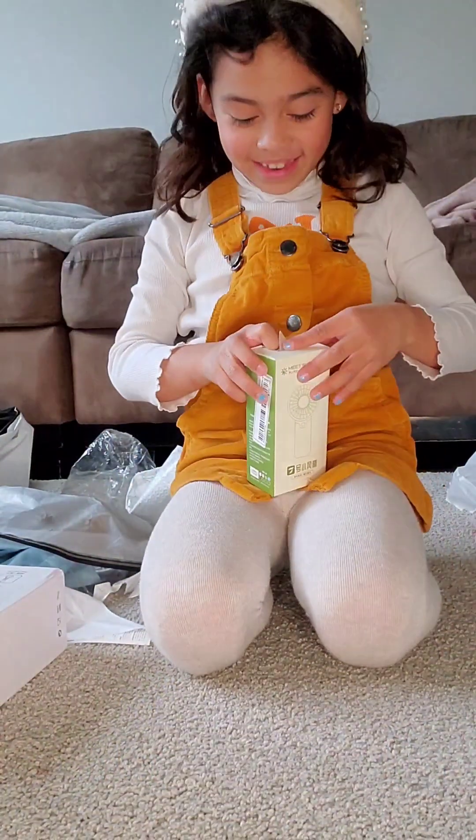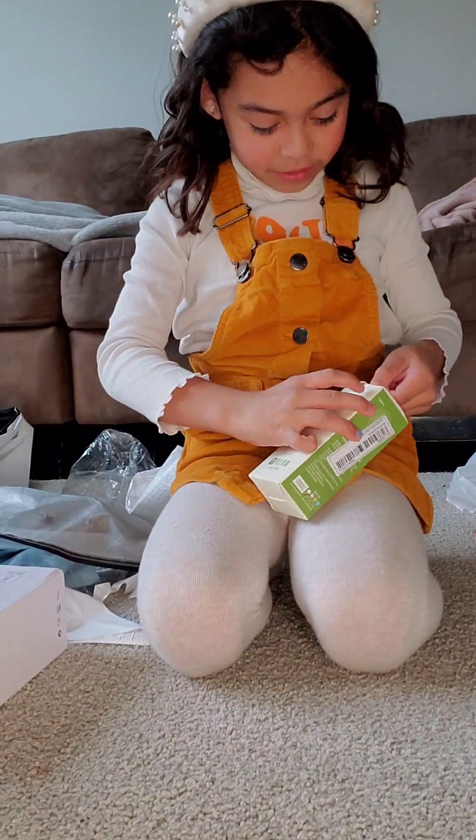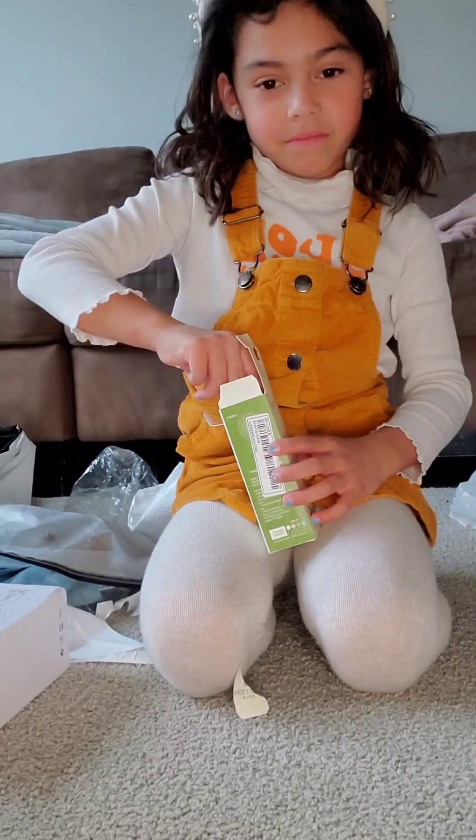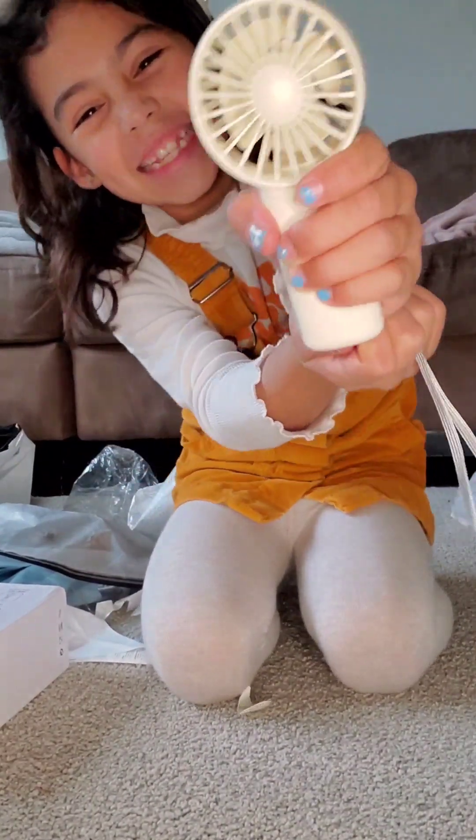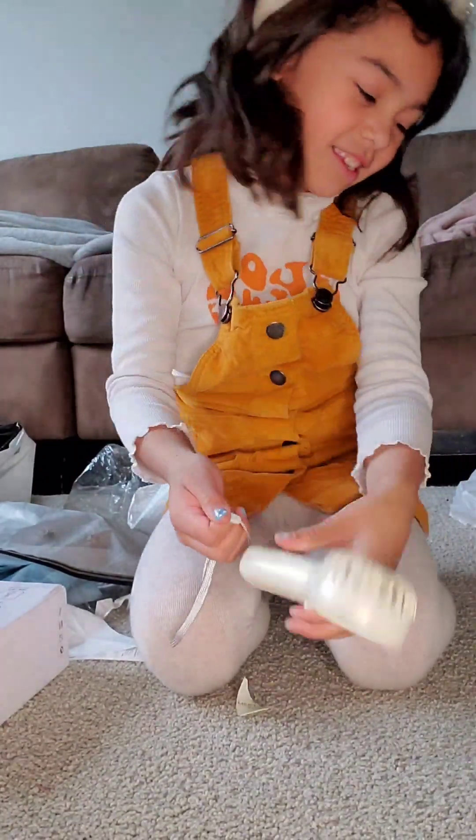Time to open my mini fan. My mini fan is here. It doesn't work because I need batteries.